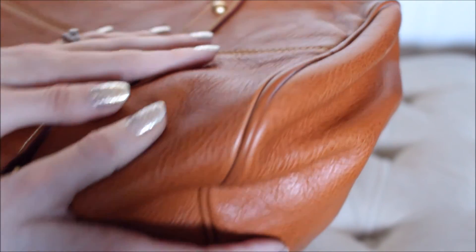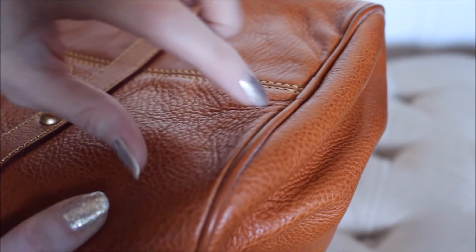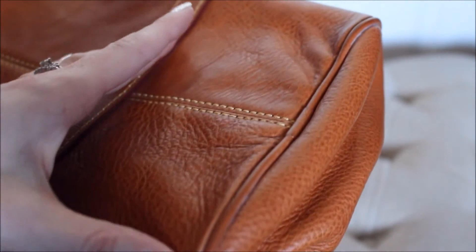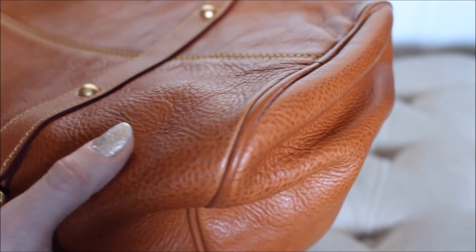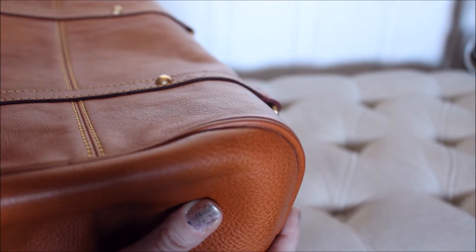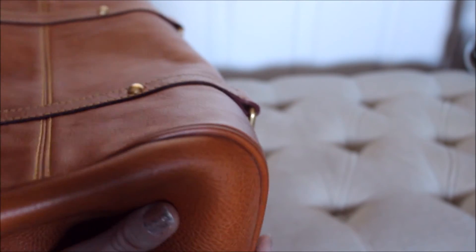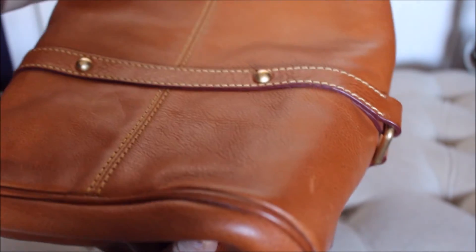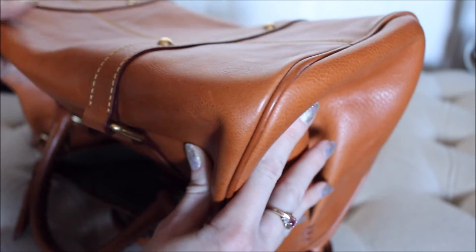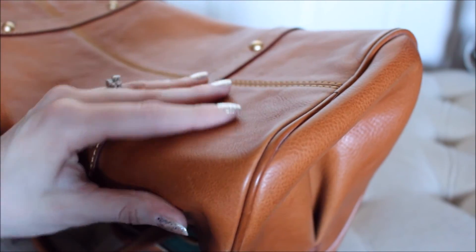The other corner — absolutely nothing on this one, no marks. It's a bit dusty in here — I don't dust the piping of my bags but maybe I should start on my Florentine. Another corner — absolutely no wear, no scuffing. There's a scratch there but that'll blend in or buff out.